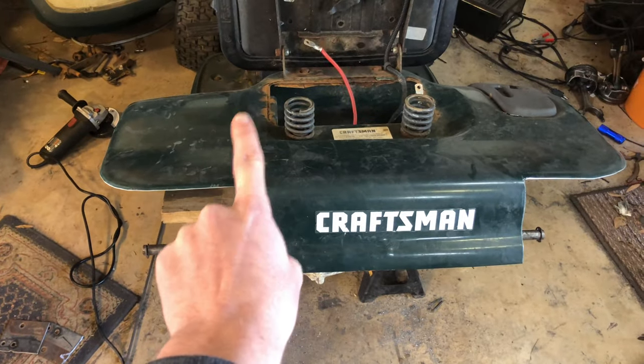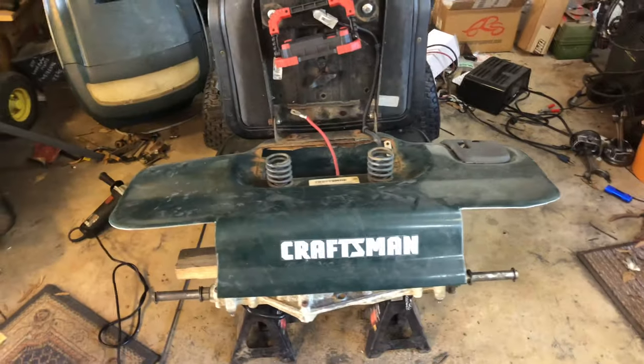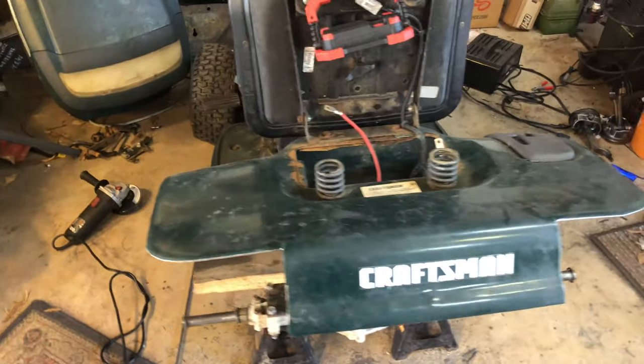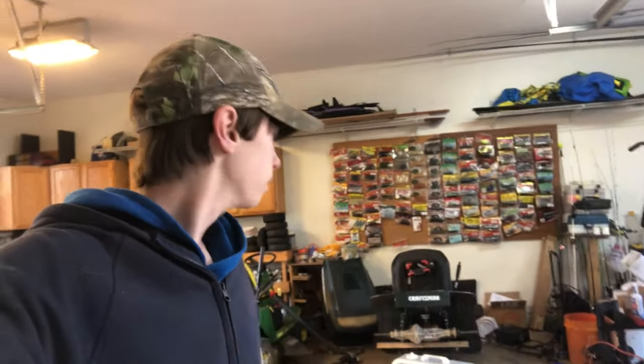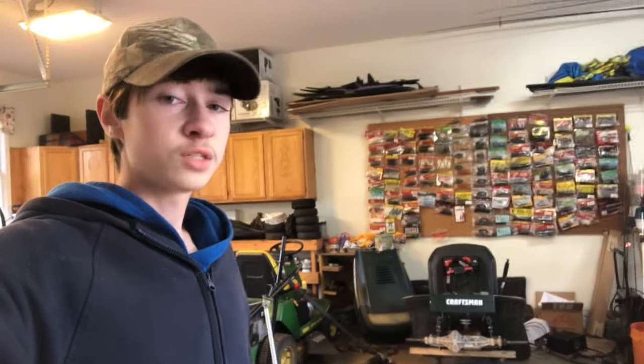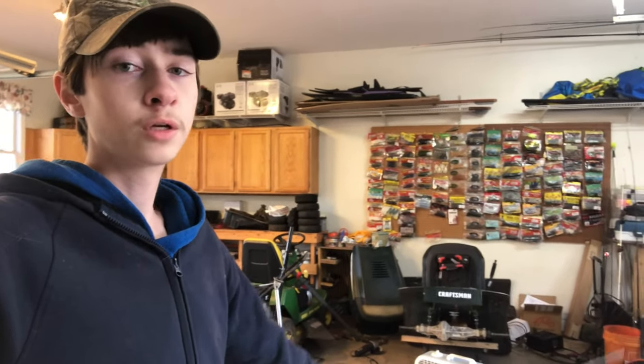The only thing that kind of bugs me is the Craftsman logo is not right in the center. I measured it and I know exactly where to cut — I'll just put some kind of sticker here to make it look centered. Going around the edges it's quarter-inch round stock. I know you can call me the biggest Cars and Cameras copycat ever because they did the exact same thing, but ever since they built the racing lawnmower with the vertical shaft engine I've always wanted to do it. I've been watching since 2016 — one of their OG subscribers.